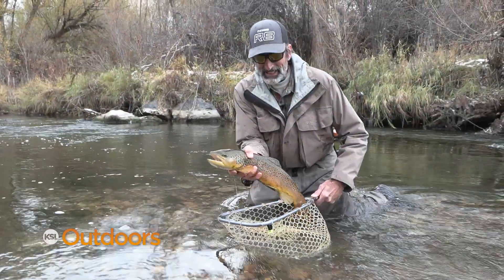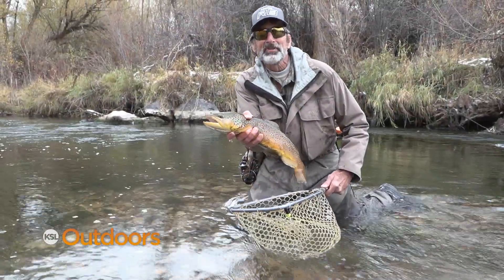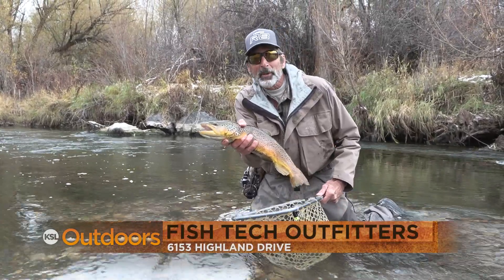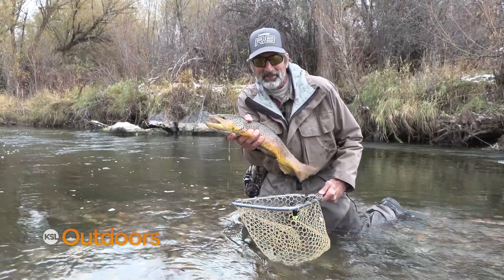Hopefully these accuracy and drift tips will help you catch a fish like this. For these tips and a whole lot more, come on down to Fish Tech — we'll help you out. And now for tonight's fishing line.